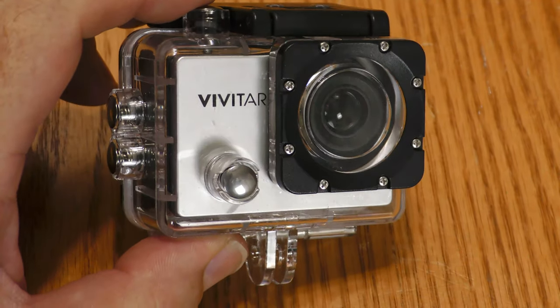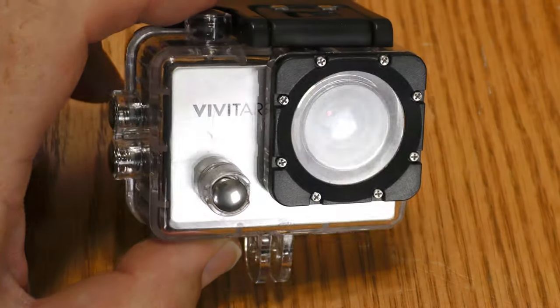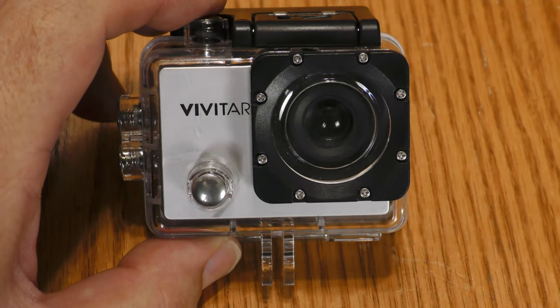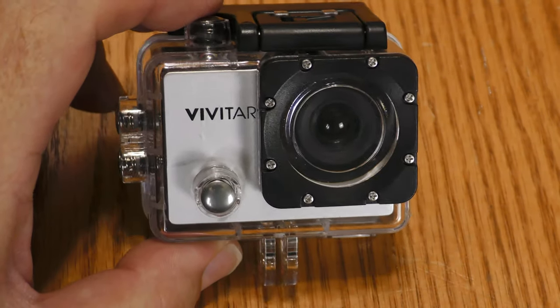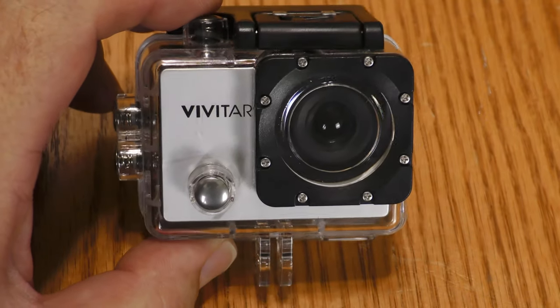When you review an action cam you should give it a little bit of action. I put the Vivitar inside its protective housing, mounted it to a Willis Jeep, and took it for a ride. Keep in mind that the audio is going to be even worse than normal because this microphone is covered up by the protective housing.